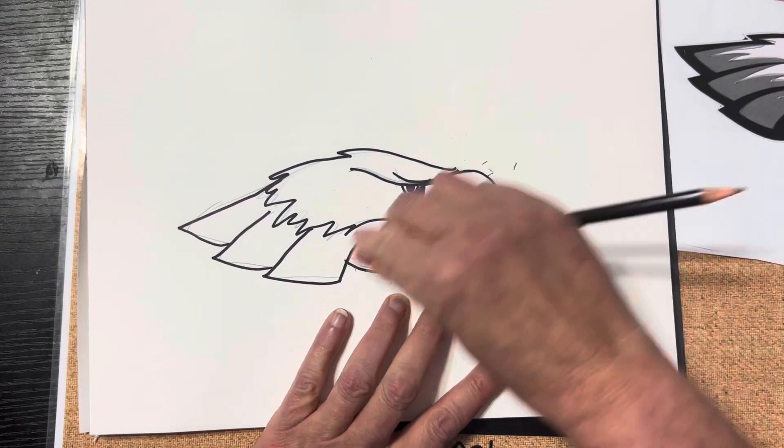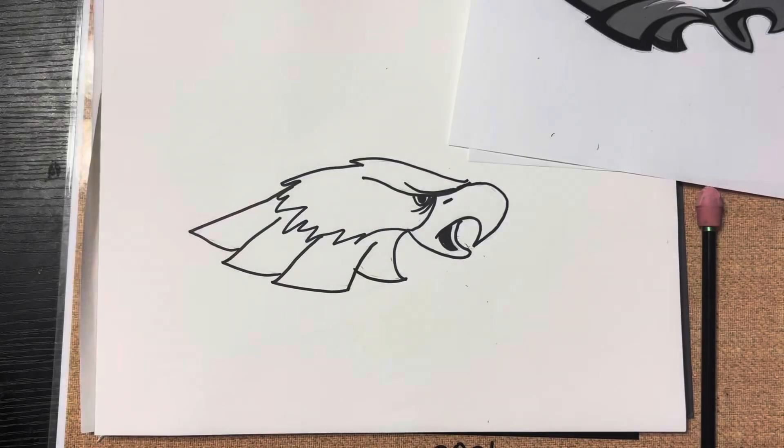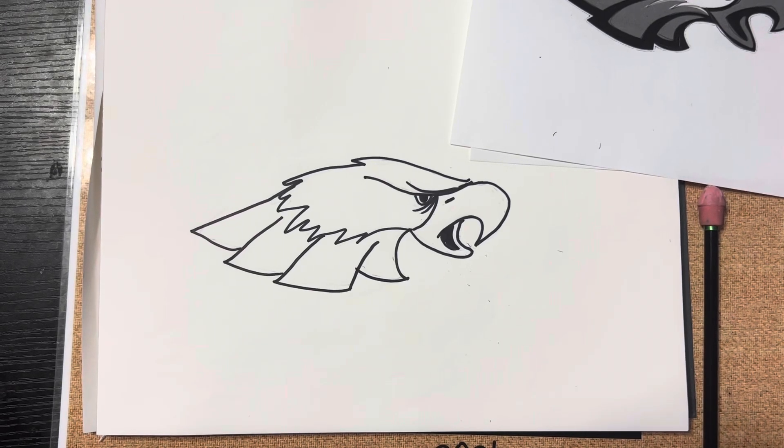Now I'm going to clean everything up with a good eraser, just kind of scrub off all the old lines that I had on there, and it'll look all nice and clean. And there you have it.